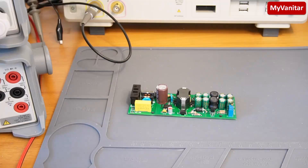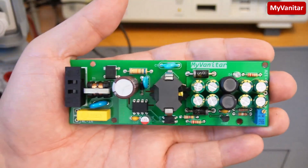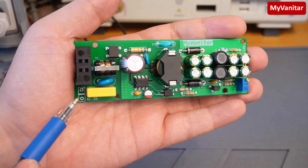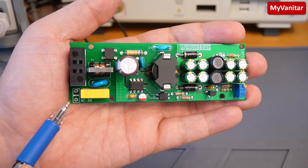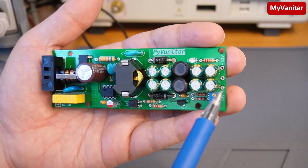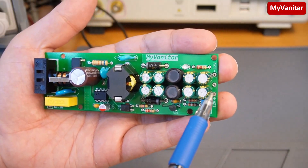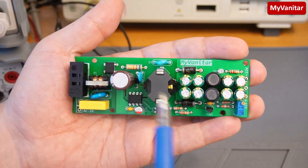Hi friends, welcome on board for another project. This time I decided to design a dual output switching power supply. Here is the AC input, universal in the range of 85 to 260 volts, and the output is dual 15 volts positive and negative. Each of these outputs can deliver 500 mA continuously.